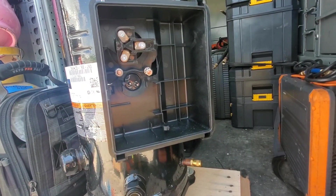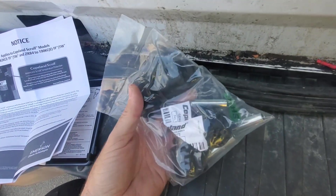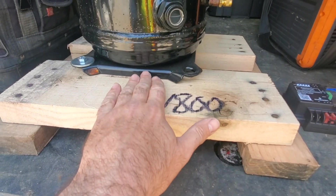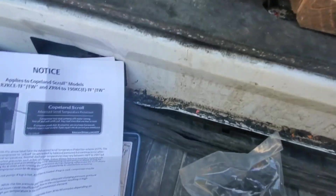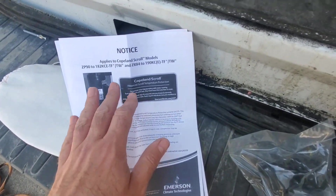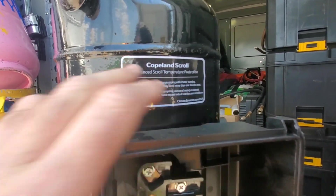We want to make sure we get the new feet and hardware to go along with the compressor, because we might have to replace those with the new one — maybe not if they're still in good condition. Any literature that comes with it, we want to read up on.